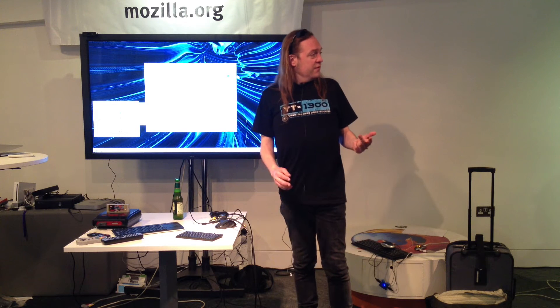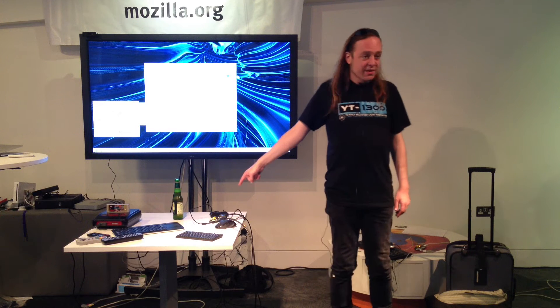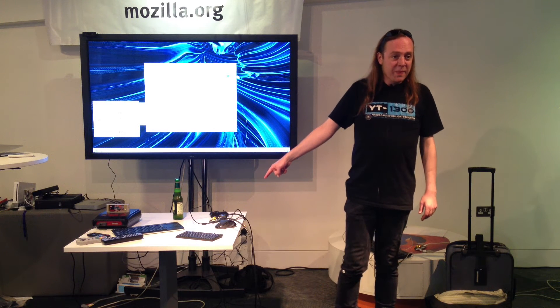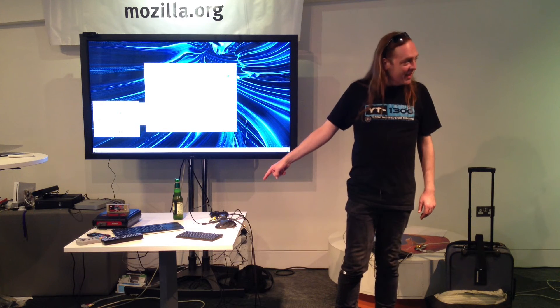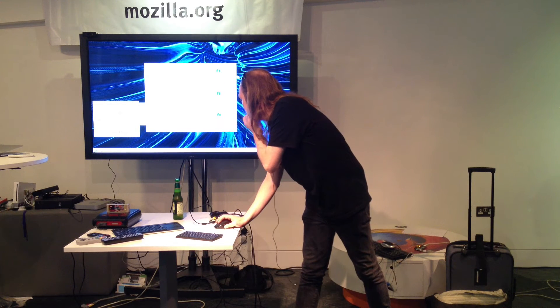For RISCOS, 700 megahertz — which is what this Raspberry Pi runs on — is already quick. 1.5 gigahertz is like twice that. It's incredible. Anyway, I need an operating system.